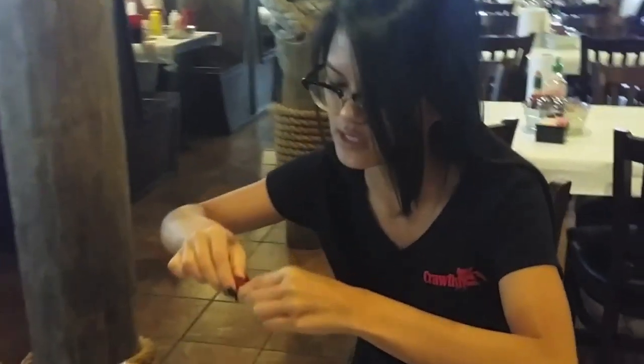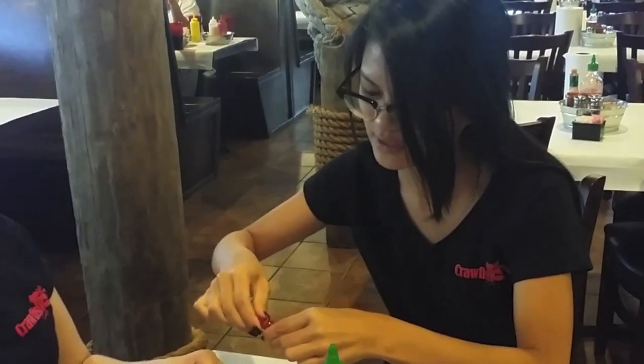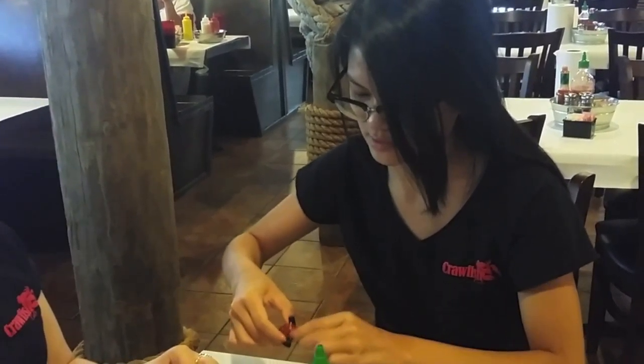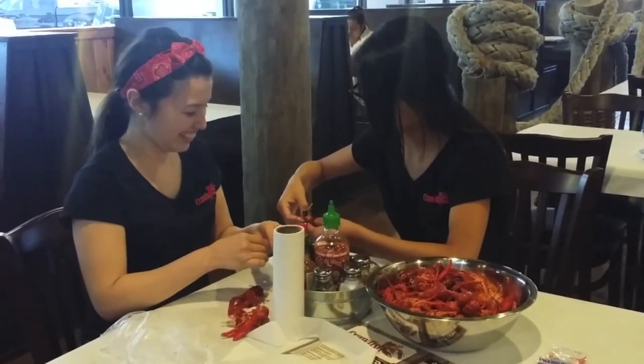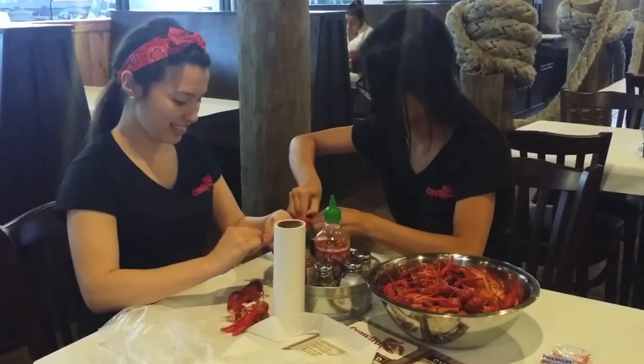Okay, so from here you just squeeze it in. You're good. And everything is squeezed. So what you do is you take it from the side and just peel it off. Hold it from the bottom and then twist it off.